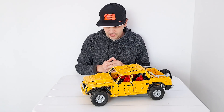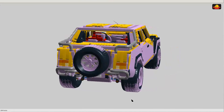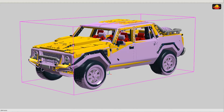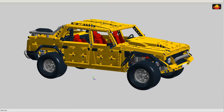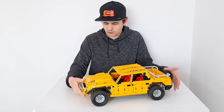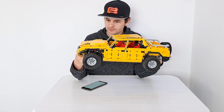As usual with my models of this scale, I started working in LEGO Digital Designer, where I managed to import a 3D model as a reference. I'm really happy with how accurate it turned out. It has over 2,850 pieces.